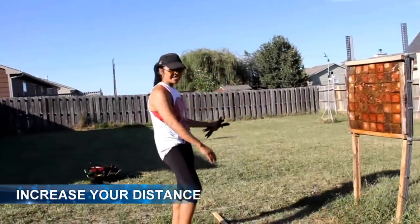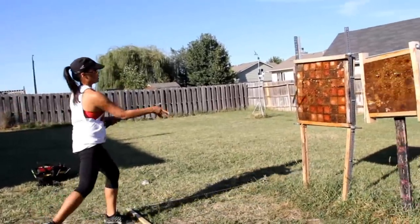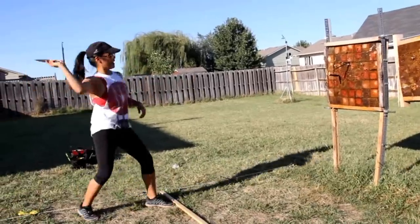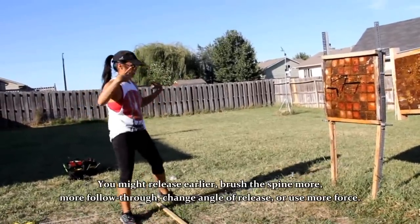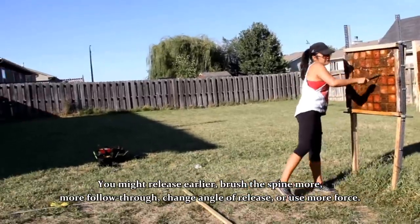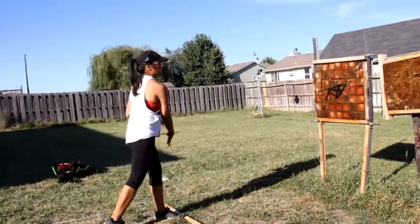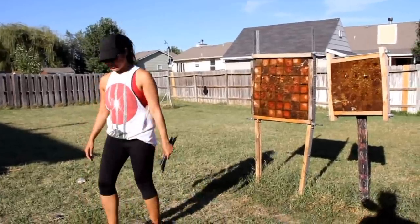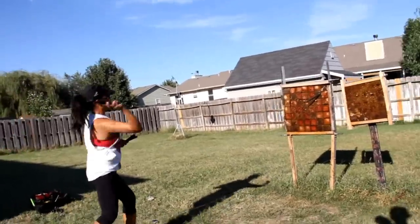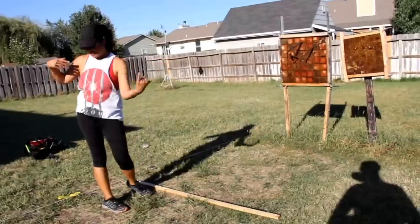That's how I practice. Once I've had a lot of consistent sticks at a certain distance, I inch back maybe by a foot and keep practicing. With no-spin, your release changes, so it might take a little while to get used to the new distance. I just keep inching back — I'm not measuring precisely, I just move back farther and use that as a goal.